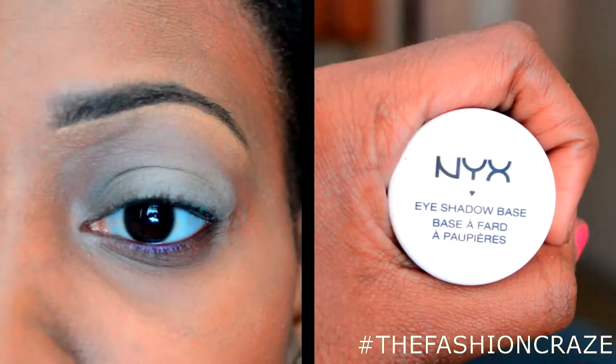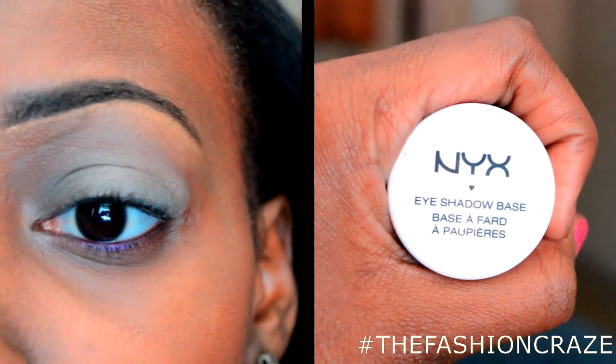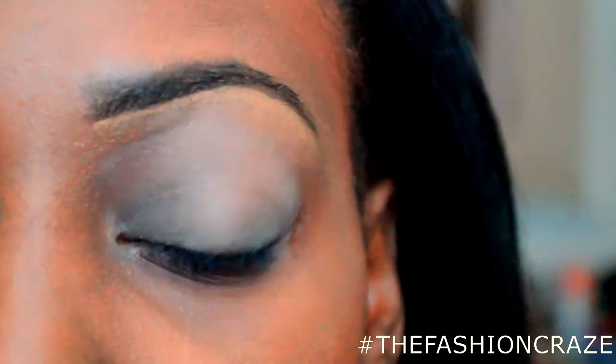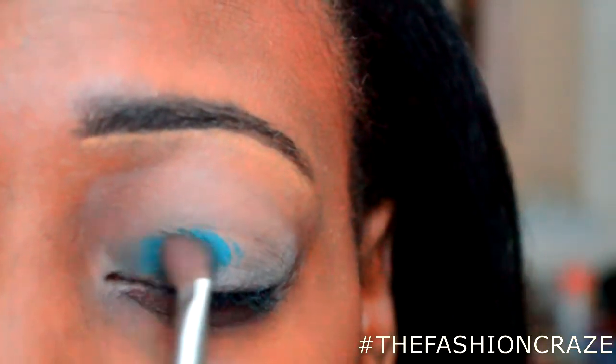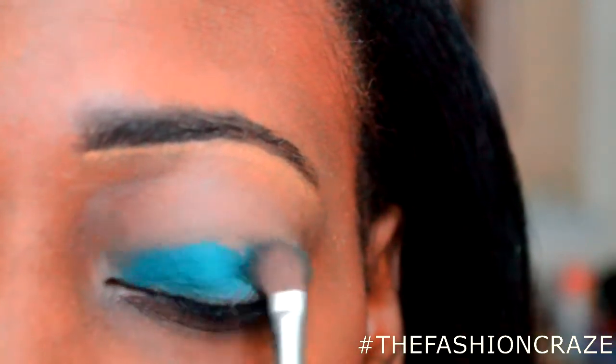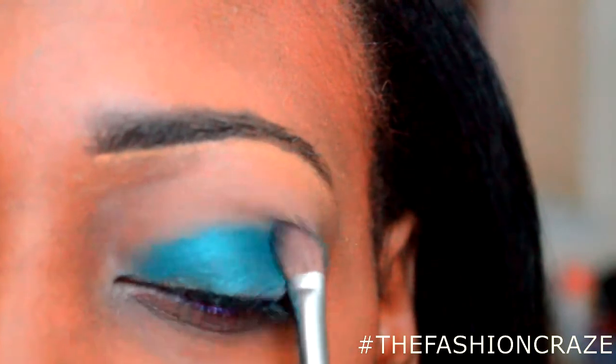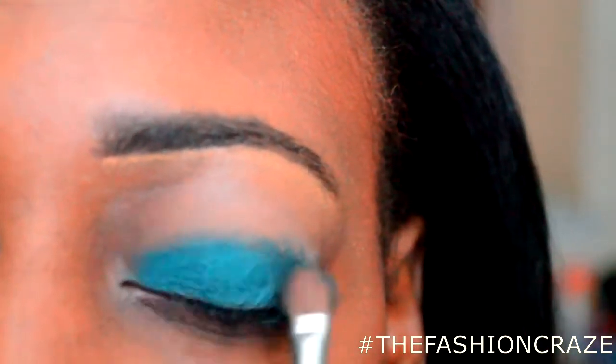I'm going to be using the new Urban Decay Electric palette. As always, I'm going to start out with my NYX eyeshadow base. Everything else in this tutorial is pretty much self-explanatory and you'll learn by watching. If you have any questions, feel free to put them in the comments down below. Thank you guys again for watching!